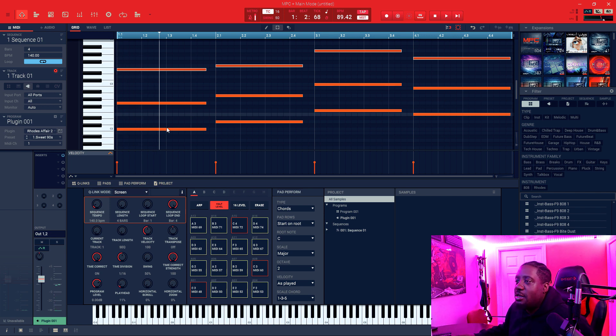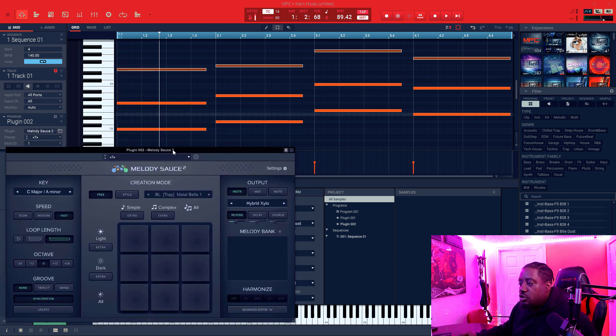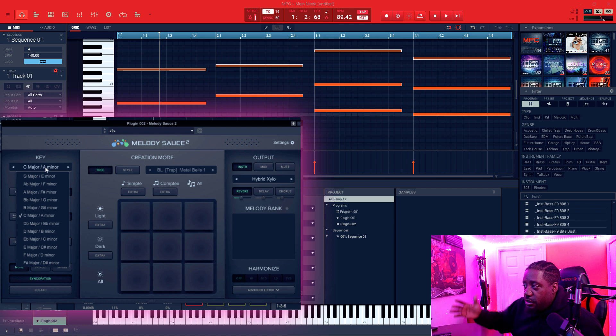All right, so I like that. Now let's go ahead and bring in Melody Sauce 2. So we have Melody Sauce 2 right here. Let's go over the functions. The notes that I just played were in C major, so right here — whatever your progression is, it's in C major.